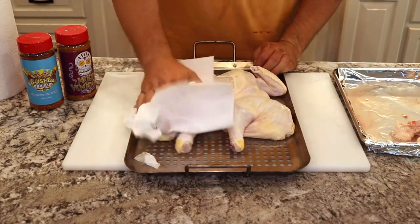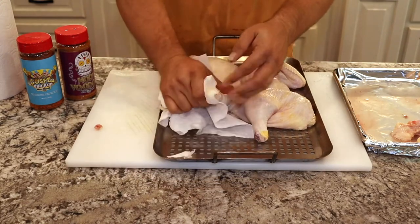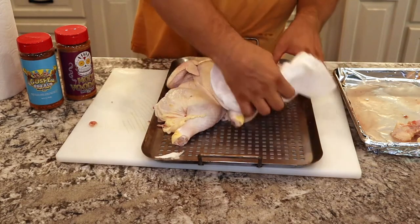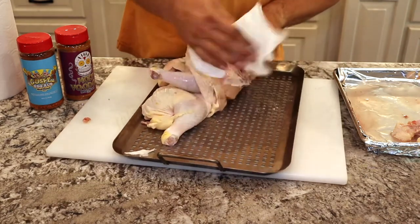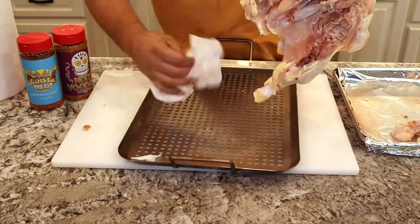We're going to make sure these chickens are very, very dry. The key to crispy chicken skin is having very dry skin and then introducing oil back to it. So we're going to pat these dry on both sides, and then we're going to rub them down — on the inside I'm using Meat Church Holy Voodoo Rub.